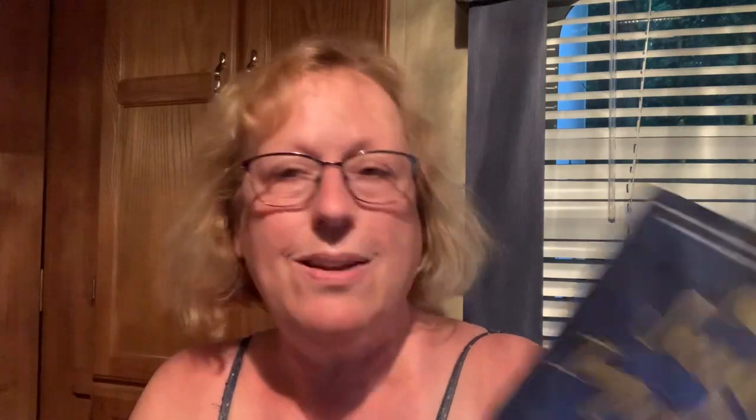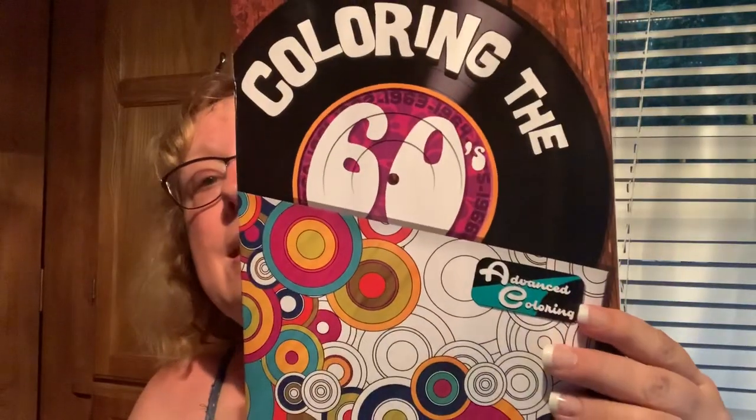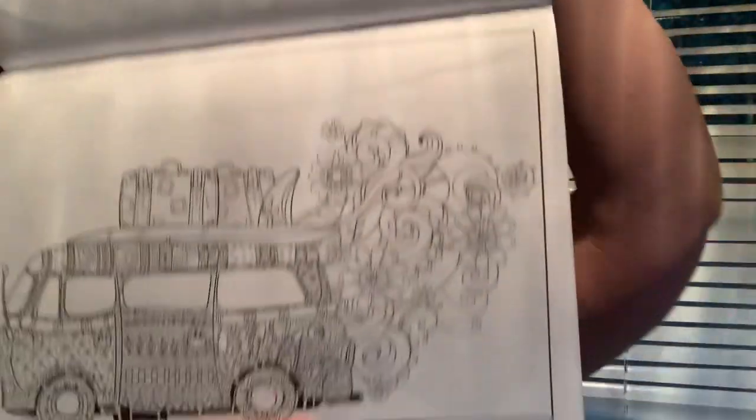I got another book — The Secret Ingredient of Wishes. It just attracted me: Romance, Friendship, Heartache and Healing, Power of Hope, a page-churning moving story of Family, Love, and Second Chances. I thought it would be a good book; they have good books there sometimes. And I got Coloring the 60s — I was born in 1961 so the 60s through 70s is kind of my thing. I copy these off on better paper and then color them that way, so you never lose your book. Look at this Partridge Family page — I like that lettering, big chunky style.